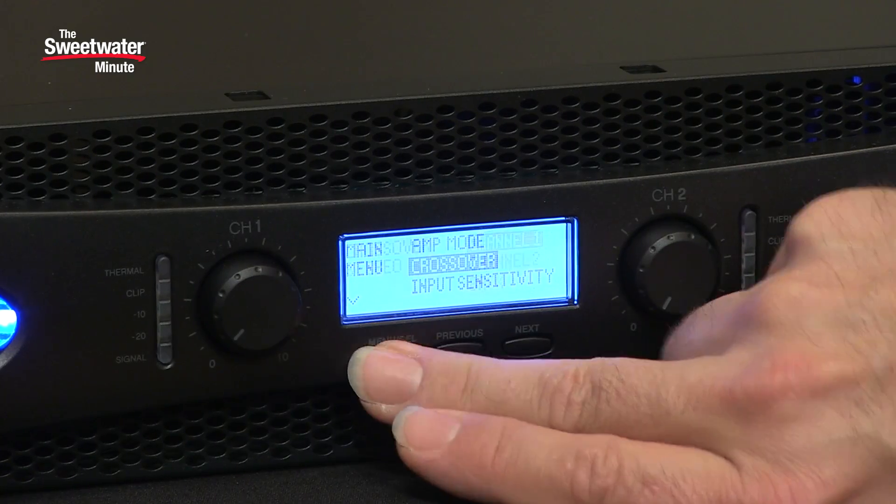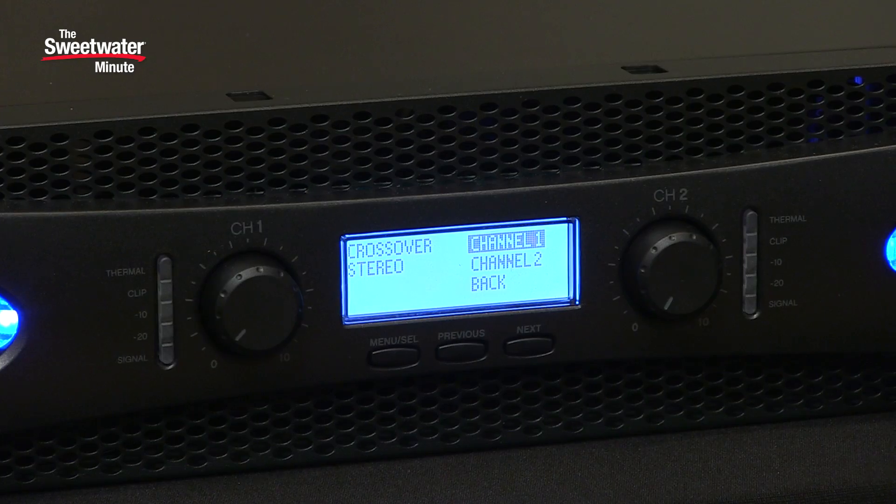Next we have crossover, and this is very interesting. There actually are DSP-based filters inside the XLS 1502 — high pass, low pass, as well as band pass. The band pass filter is used for tuning the response of the amplifier to either the room or the speakers that you're using, but the high and low pass filters can be used to actually establish a crossover inside the XLS 1502. So if you set up one channel with a high pass filter and the other channel with a low pass filter, you can adjust the crossover frequency and basically run a bi-amp system with this single amplifier.